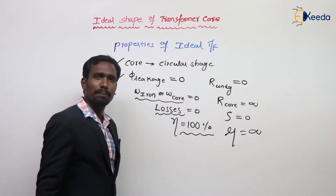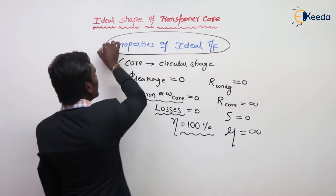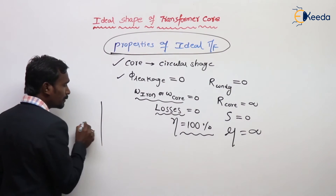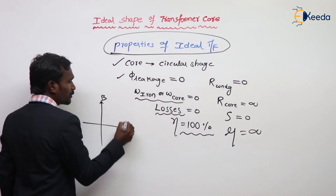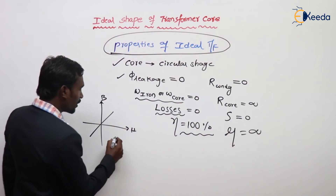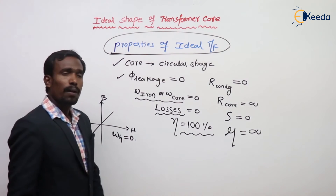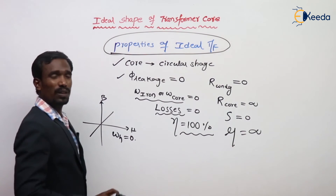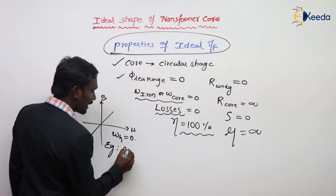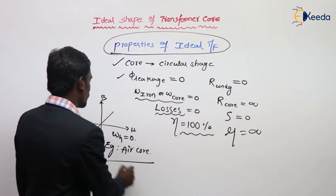Efficiency is 100%. These are the properties of ideal transformers. A very important one: for ideal transformers, the BH curve is linear — nothing but hysteresis loss is zero because the curve area is zero. The example for this is the air core transformer.